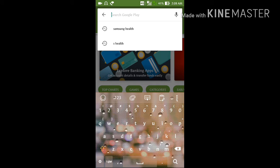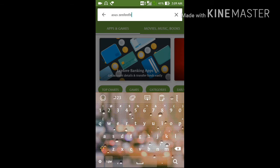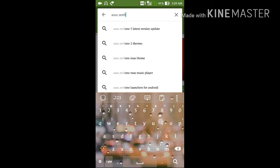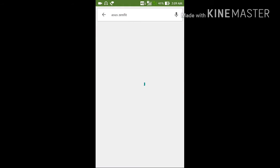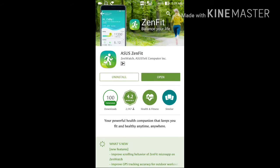...Asus ZenFit, and hit enter. The first logo seen here is Asus ZenFit — click on it. I have already installed it on my device, so it's showing the uninstall and open option.